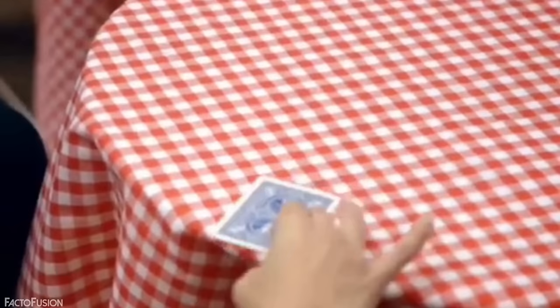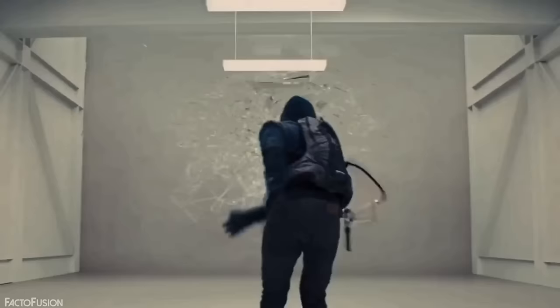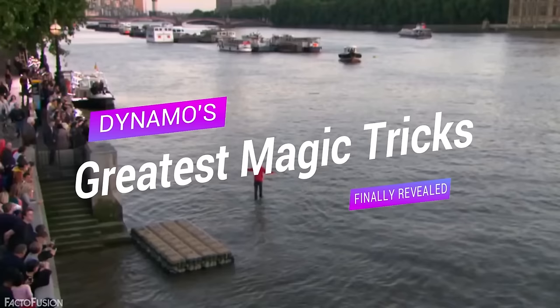Magicians can amaze people like no one else in our world, and one of them is Dynamo, who impressed one and all with his blockbuster show Magician Impossible. Be it his famous lean back levitation or the fountain ice trick, today we are going to unlock the top secrets behind Dynamo's greatest magic tricks of all time. Let's get started.